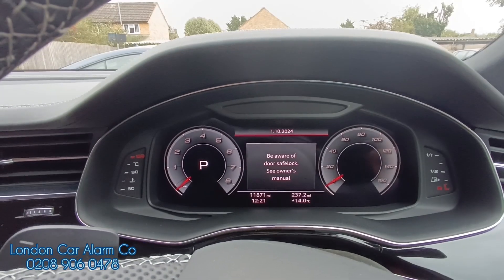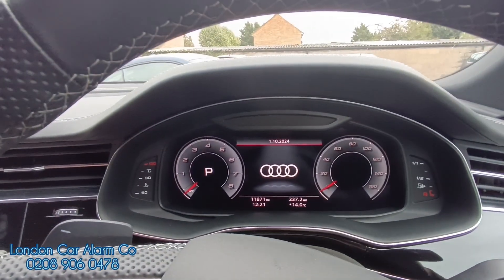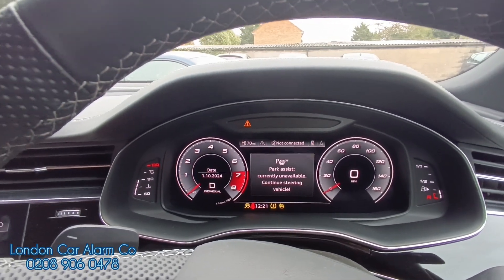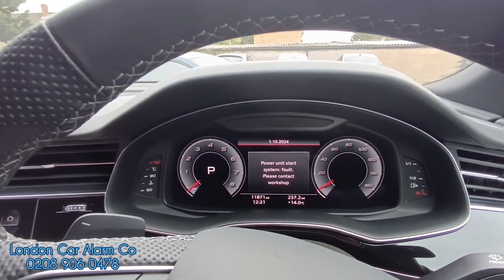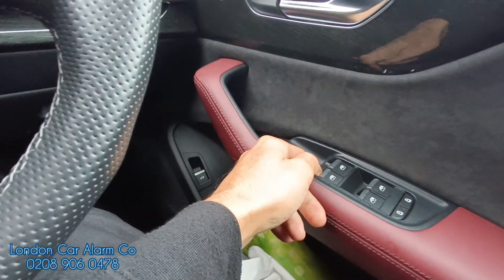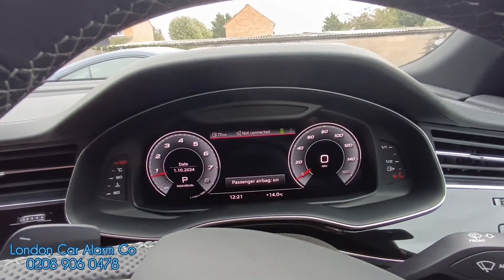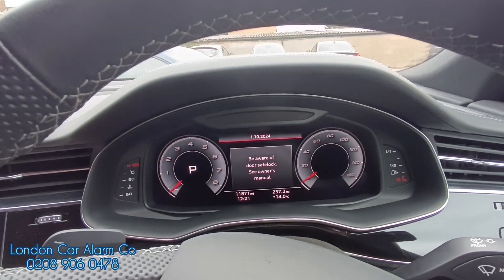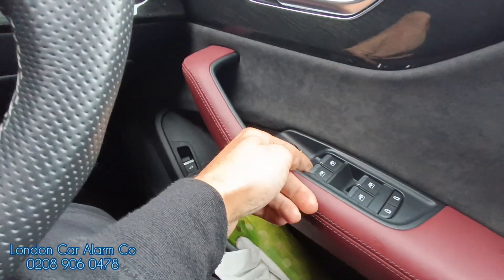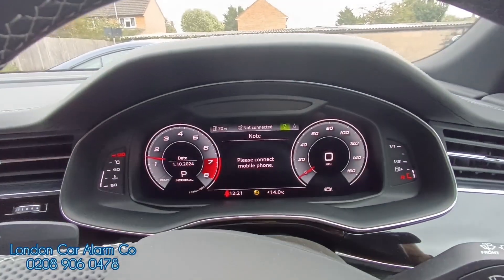Let's just test that code. Open the door — system is armed. Start it up, put it in gear — it cuts out again so we know it's armed. Let's try the old code: start the vehicle up, insert the old code — no flash. Off. Start the vehicle up, try the new code. New code — there's our indicator flash and the code is now learned.